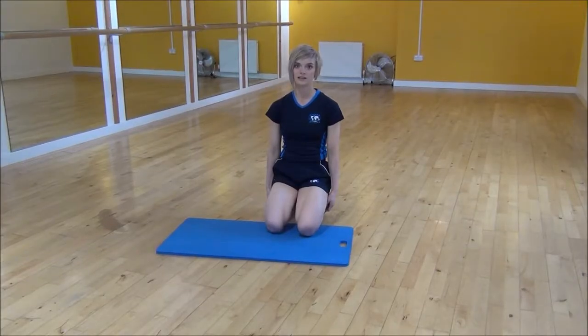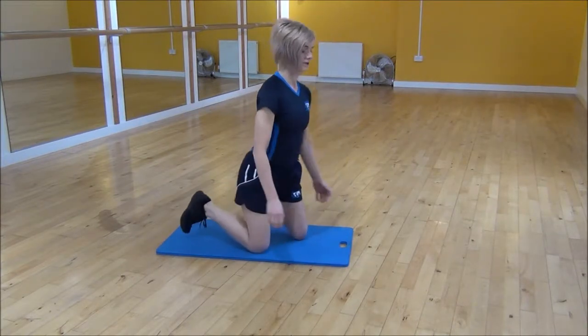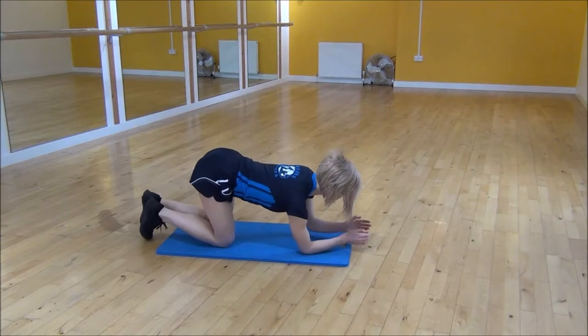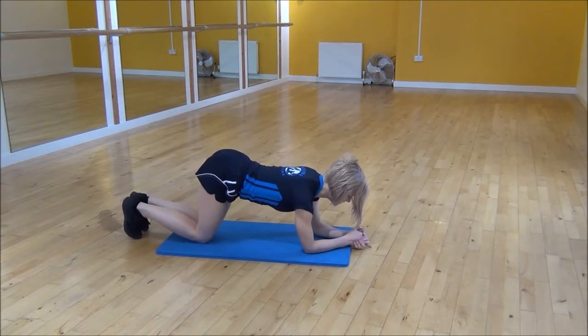Okay everyone, the next exercise today is the lying hip extension with a pulse. So we're going to go onto our forearms, shoulders over your elbows, and you're on your knees with your bum in the air.